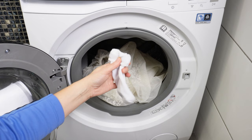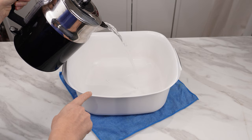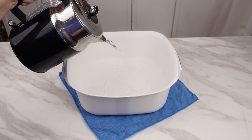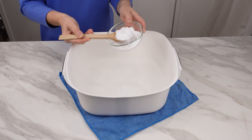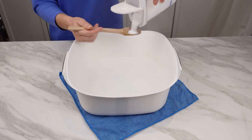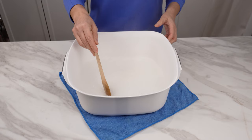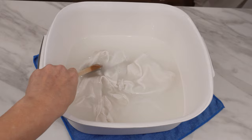The underwear will regain its snowy white color without the use of chlorine bleach. Pour very hot water into a bowl and add three tablespoons of baking soda — a commonly known product for its whitening properties. If you don't have baking soda, you can use three or four packages of baking powder, though it has a weaker effect. Also add two tablespoons of salt — salt whitens and removes stains, as our grandmothers already knew. Finally, add two tablespoons of laundry detergent, preferably designed for white clothes. Mix everything with a spoon, then immerse the cotton underwear, soak it thoroughly, and leave it for at least 20 minutes.